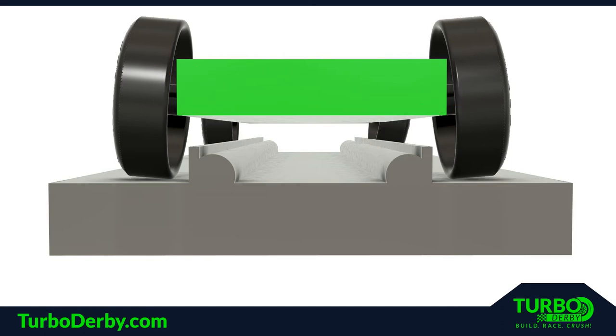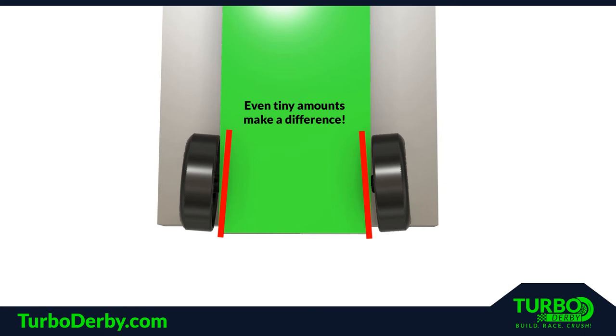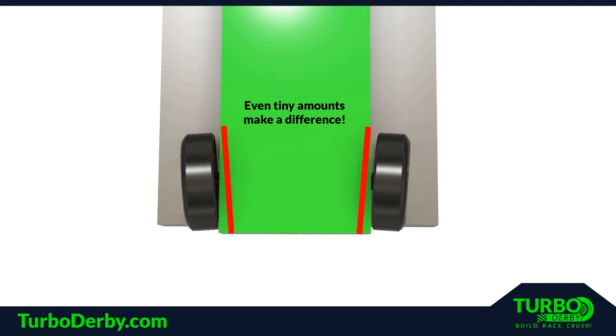However, to maximize speed, you must make sure the rear wheels are parallel and directly across from each other. A toe-in position on the rear wheels results in increased friction with the track and pushes the wheels into the body, also increasing friction. A toe-out position increases friction with the track and axle head, and allows air to enter the rear wheel cavities creating drag.